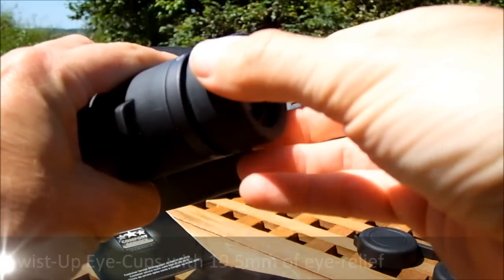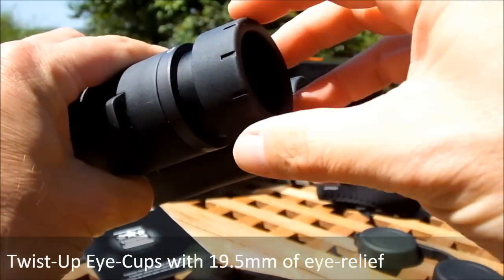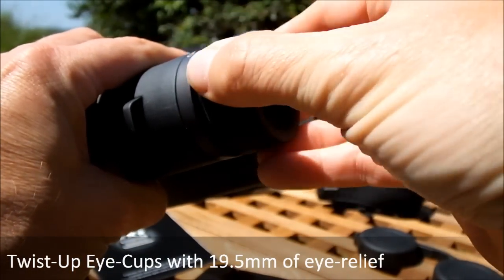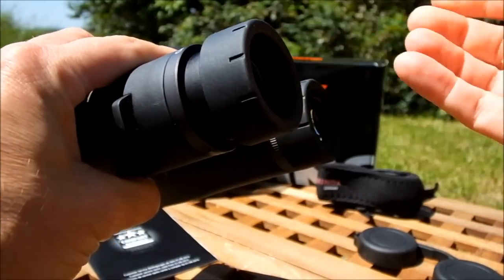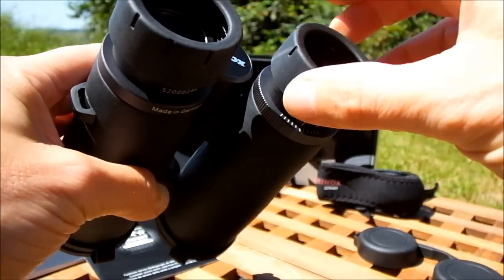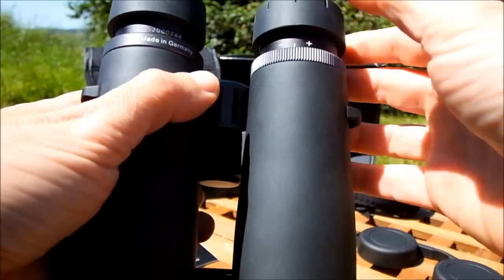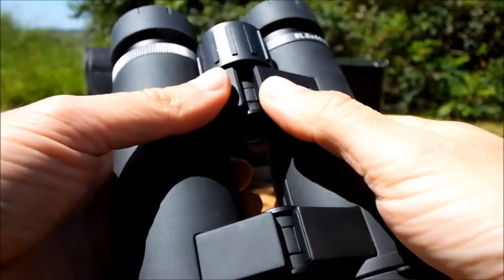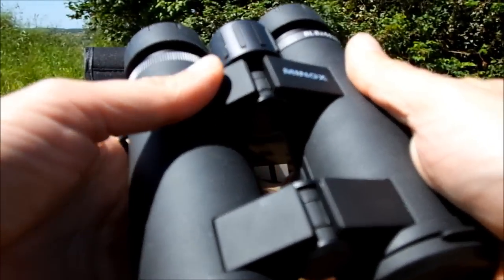The twist-up eye cups have four fixed settings, from fully closed to two intermediate positions to fully extended. This should give most eyeglass wearers plenty of adjustment to enable them to get the setting exactly right for their needs.